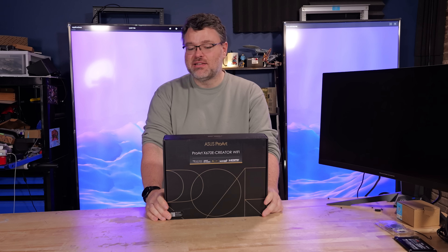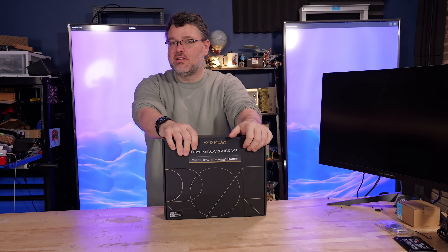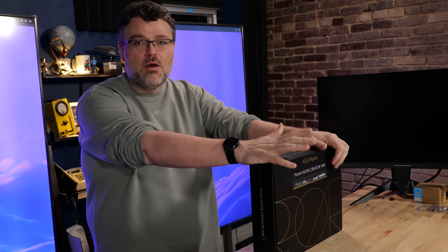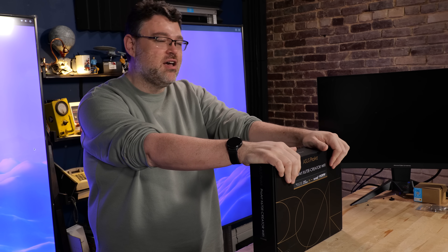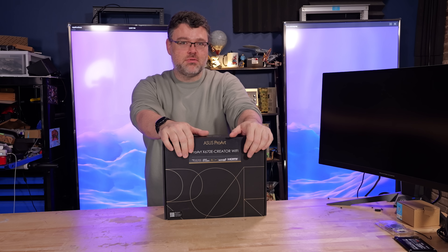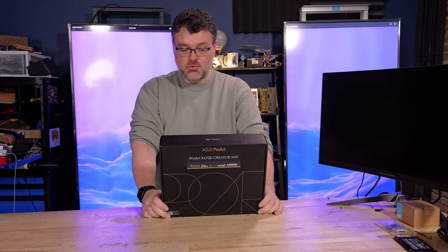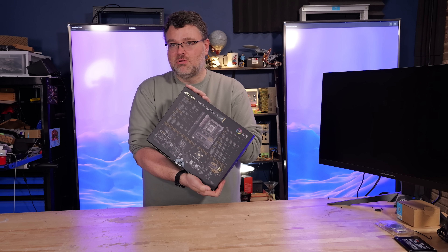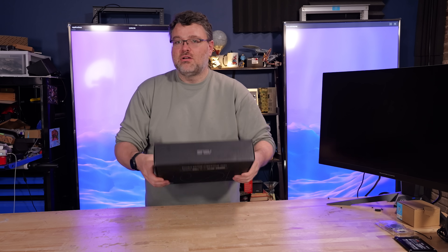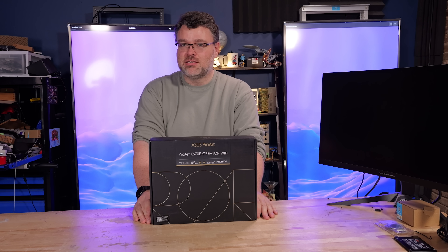I'm a little late to the party on this one — the X670E Creator Wi-Fi. This is pretty much the board to get if you're into Linux. This is the board to get from Asus for Linux and everything else. There are really only about two or three boards that have excellent top-notch support for Linux, VFIO, GPU pass-through, and peripherals. This one also has built-in 10-gigabit Ethernet and some other features. It is definitely not the least expensive, but I'm finally going to take a look.